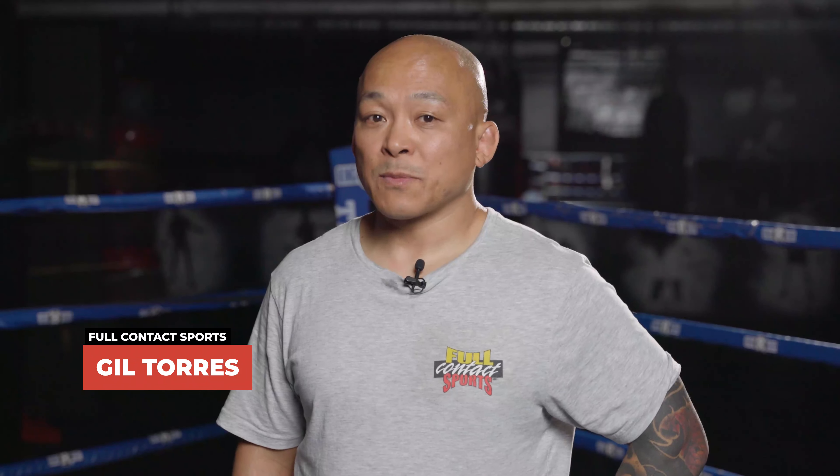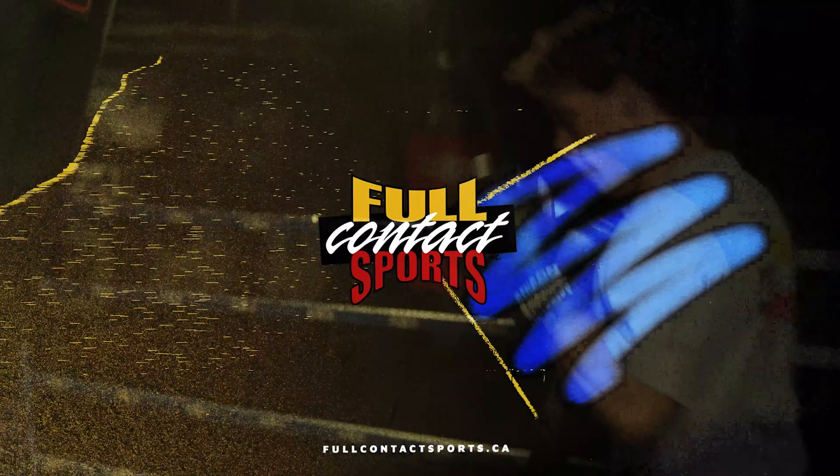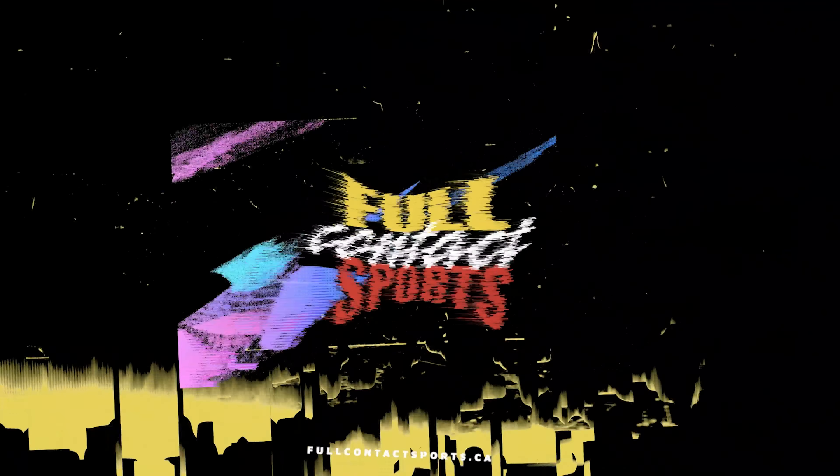Hi, I'm Gil from Full Contact Sports and Fitness Experience and today we're going to discuss how to choose the right bag glove for you. The primary function of the bag glove is to protect your hands when doing focus mitt work and heavy bag work.